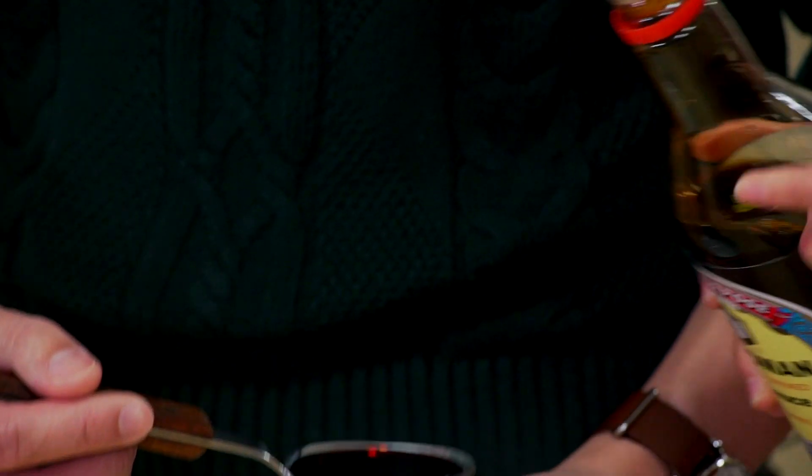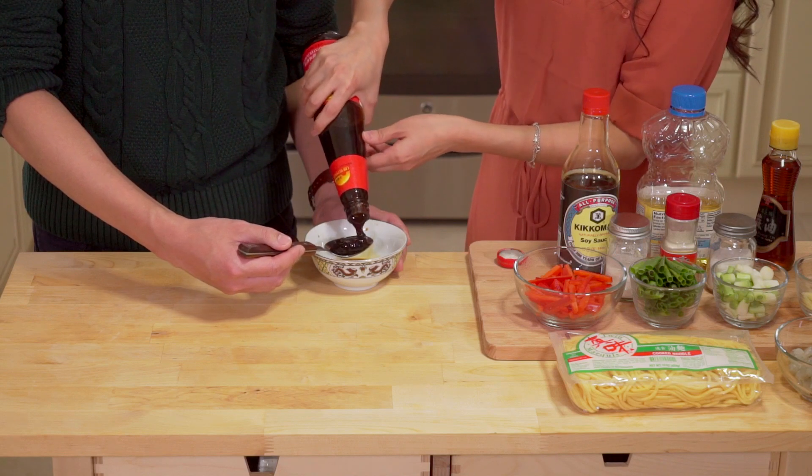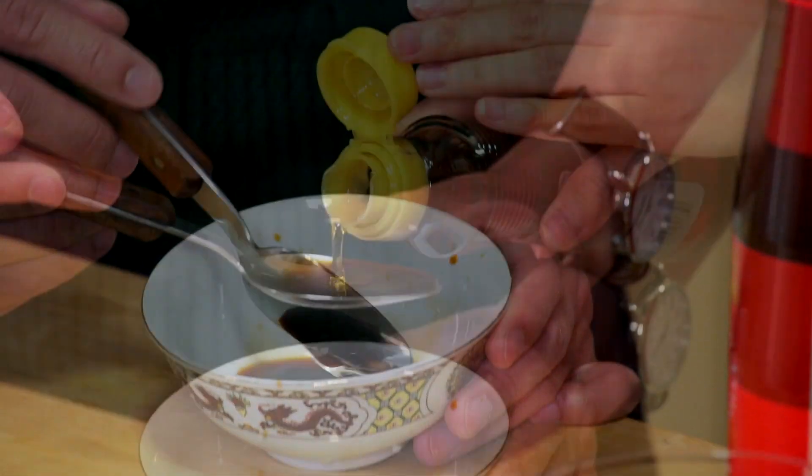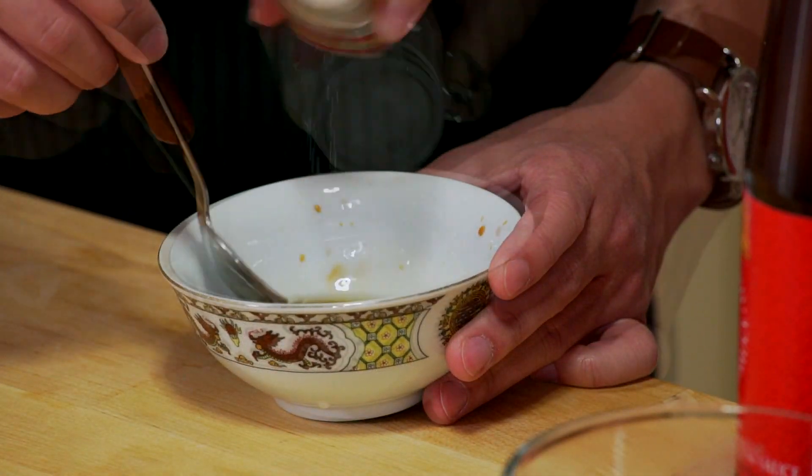Now in a small bowl, mix 1 tablespoon of soy sauce, 1 tablespoon of oyster sauce, 1 tablespoon of oil, 1 teaspoon of sesame oil, a pinch of salt, a pinch of pepper, and a pinch of sugar.